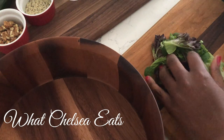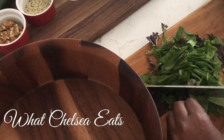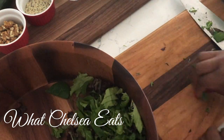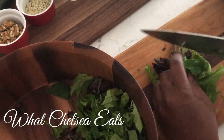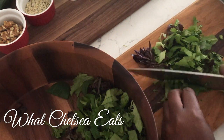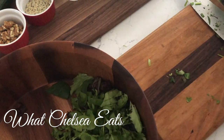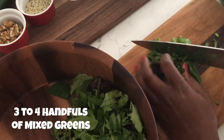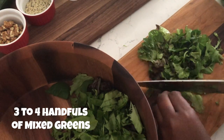We're going to start with our mixed greens. I like to cut the greens in small ribbon-type cuts so that I can add as many greens to the bowl as I possibly can. You don't have to cut your lettuce at all, but the more you cut it the more you're going to be able to eat. For this recipe you can add three to four handfuls of mixed greens. This salad is also for two people.